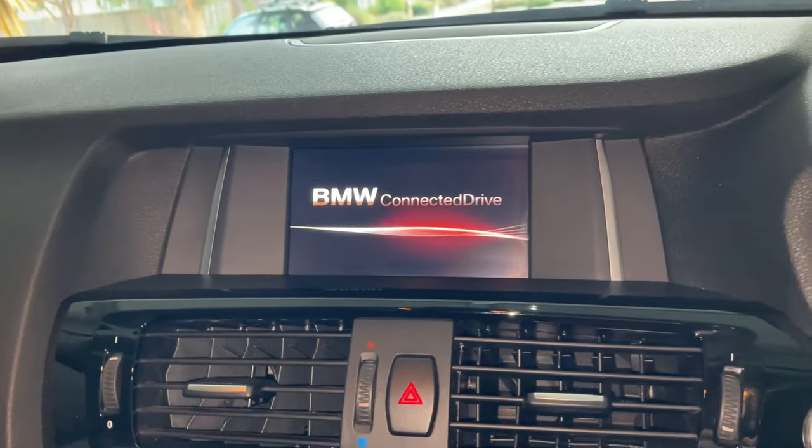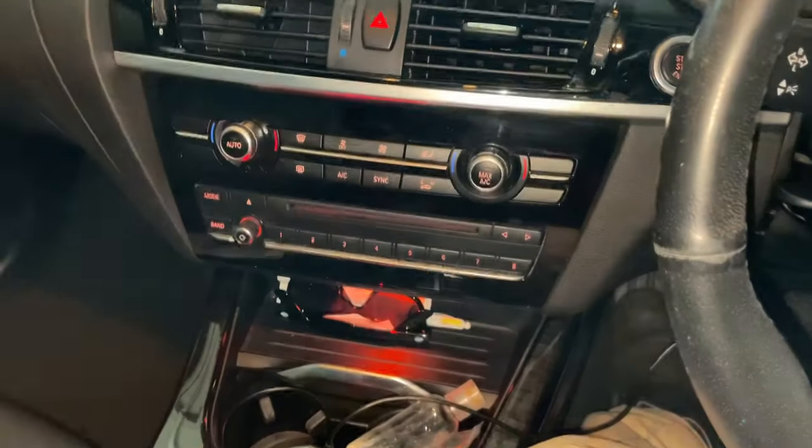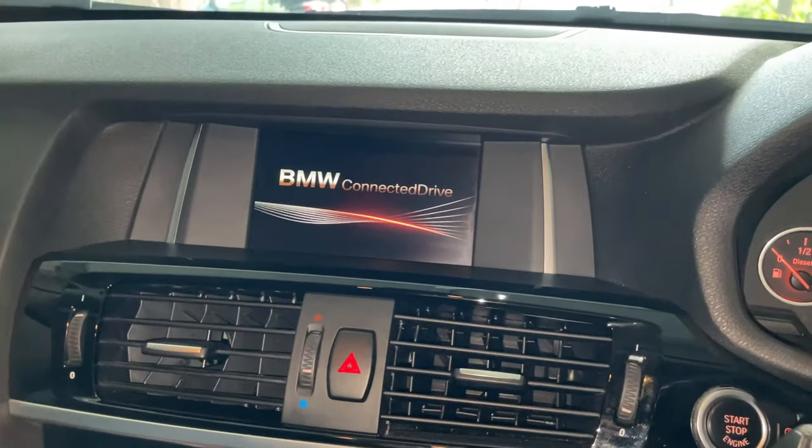And then let it go, and you have done a reset on your iDrive. Good luck, hope that solves your issue.